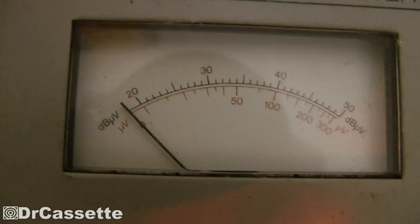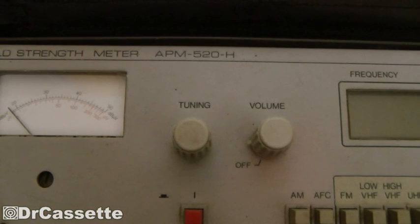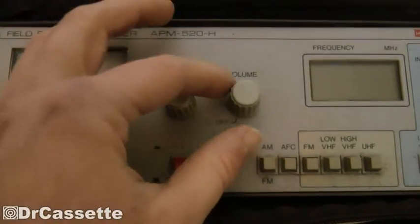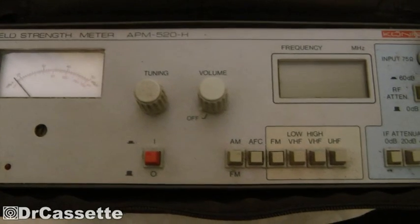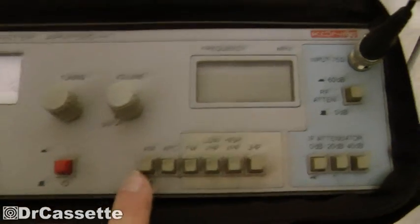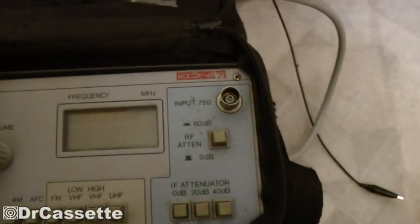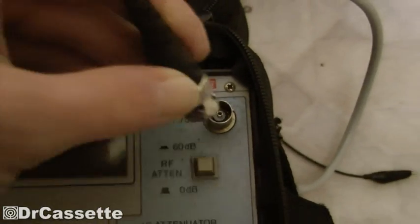The meter reads in decibels microvolts, I think. We have a tuning knob and a volume/on-off knob. The power switch turns the unit on, and the volume knob turns the built-in speaker or headphones on and off and adjusts the volume. We have a switch for either AM or FM demodulation. We have a digital frequency display — a liquid crystal display. Right here we have our standard BNC jack, 75 ohms.